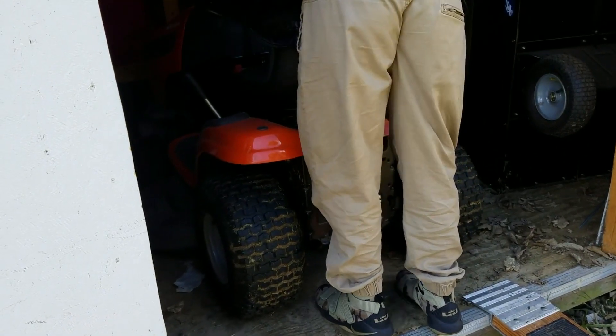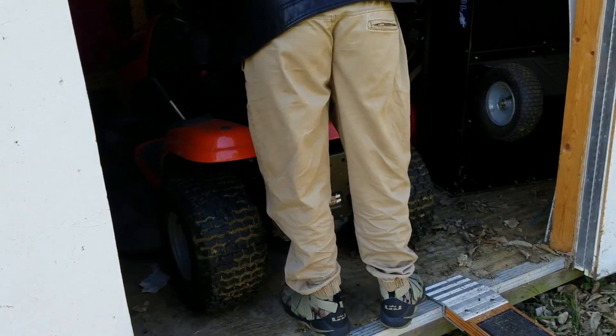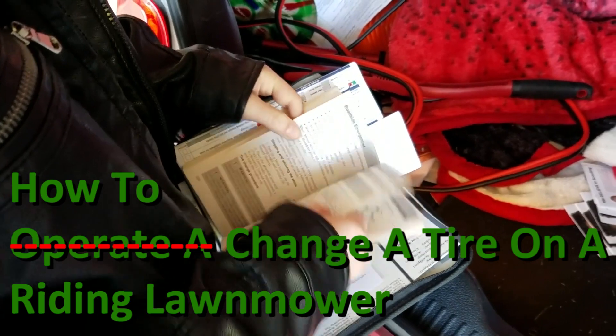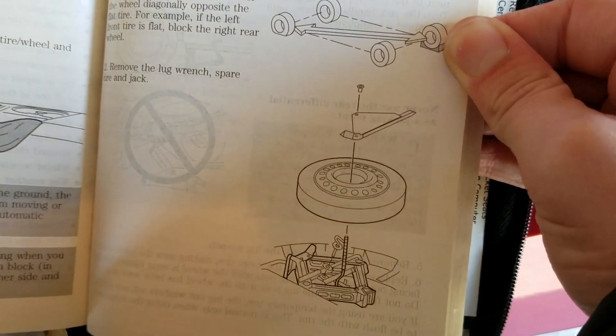We pulled it down out of its area, but we had a problem with the tire, so we're going to be showing how to replace the tire first. In order to change the tire, you have to use a jack to elevate it off of the ground.